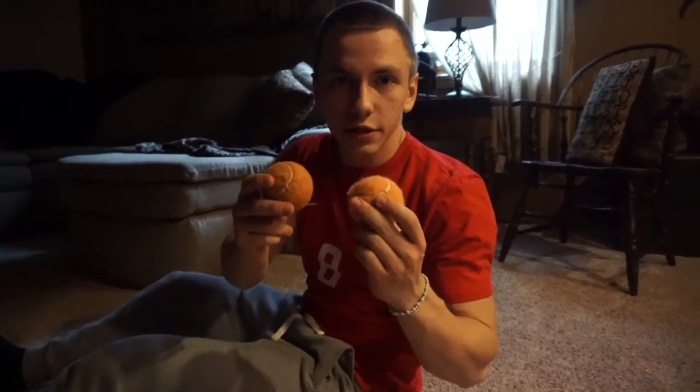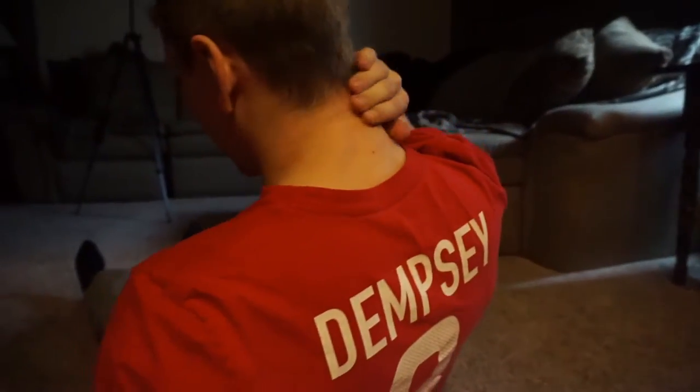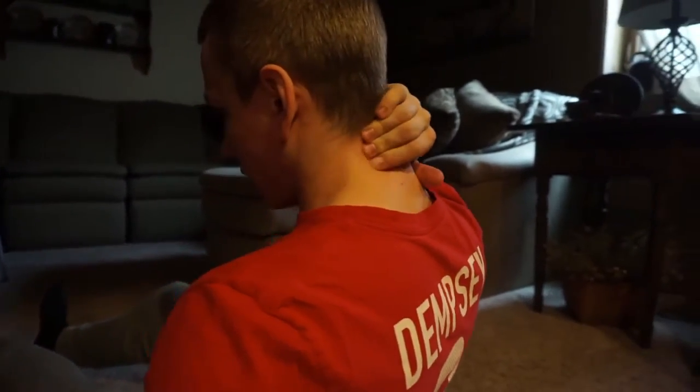Some of you guys might not have a foam roller at your house, but if you have a gym membership, most commercial gyms will have foam rollers — you can do this before your workouts, after your workouts, or even just go to the gym quickly if you're having that much pain. After you get the two tennis balls — you can even use cross balls or any smaller balls like this — you want to place them on the base of your neck where you'll feel those two big major muscle groups going up into the base of your head.